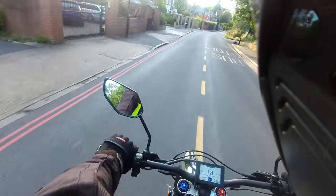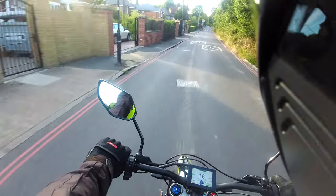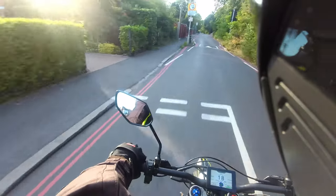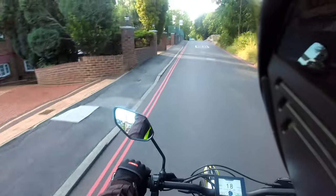Hello from Green Mopeds. Today we're taking out the new Teleria X3 — this is the road legal version — on a little spin to let you have a look at it.